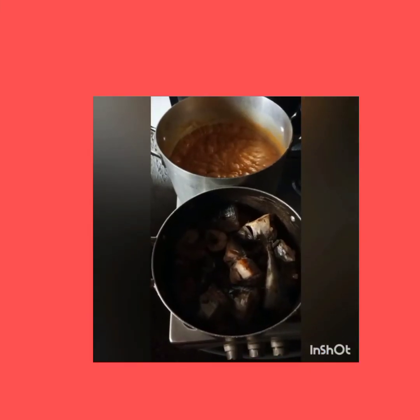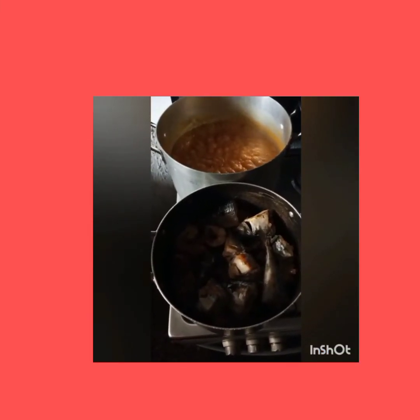Add a little quantity of crayfish — you don't need too much crayfish in your obono. If you want to know why, drop your comments. Then add the meat and fish.